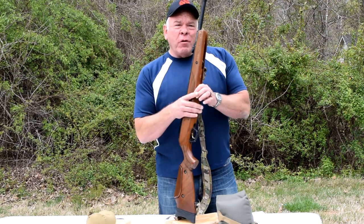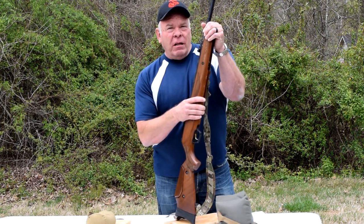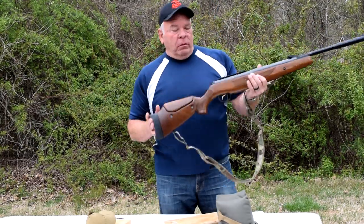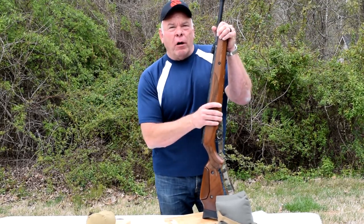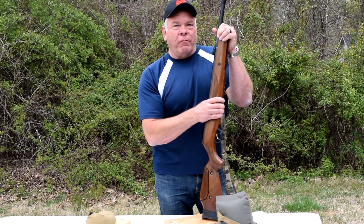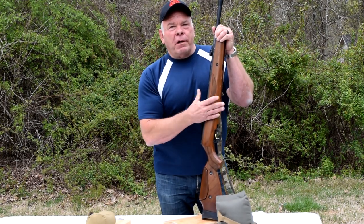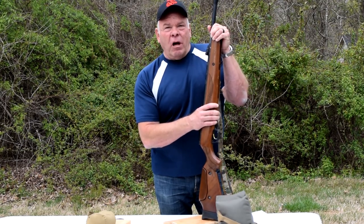I don't know if it'll be at 100 rounds or another 1,000 rounds, but I seriously doubt I'm going to get 2,000 rounds out of this thing before I just chuck it in the garbage. I really hate to throw away a little under 300 bucks plus the $140 I spent for shipping, but at some point the frustrations outweigh the benefits and you've got to cut your losses and go.